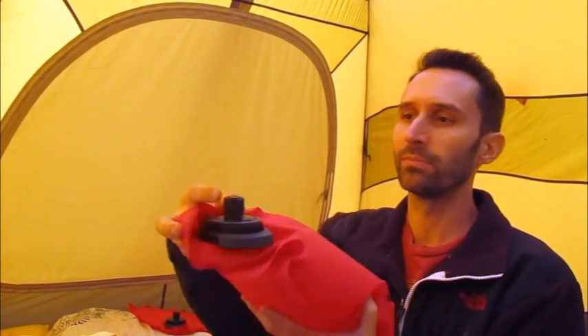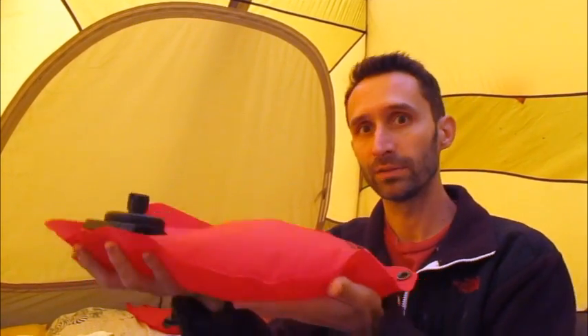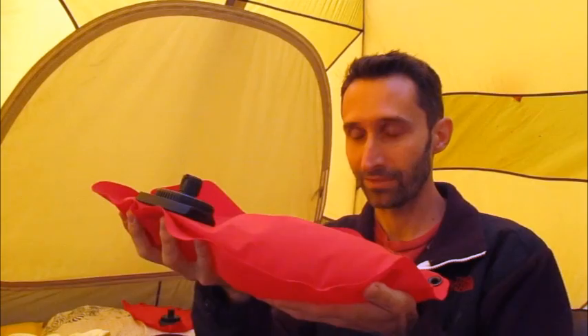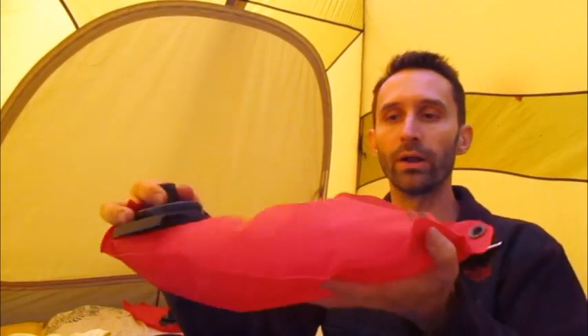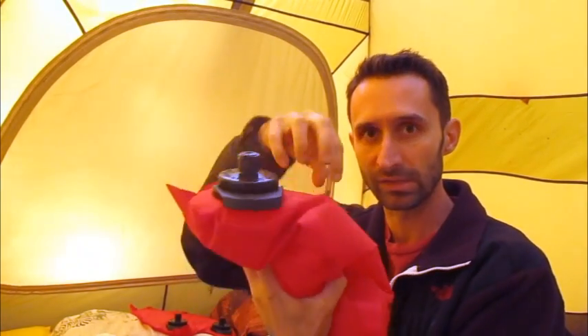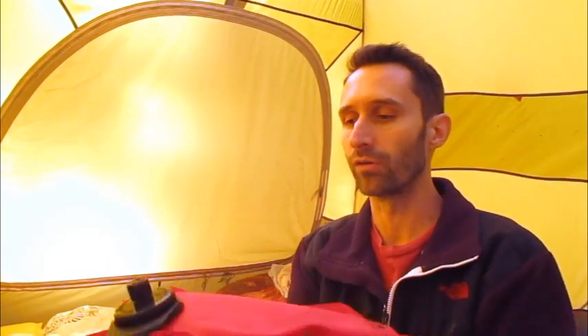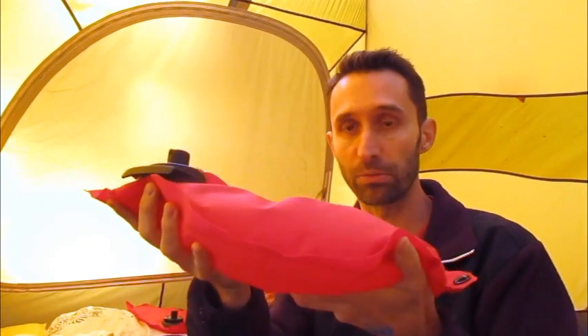It's made by MSR. These are water bladders with a little drinking spout — they're made for drinking water. But they advertise that you can boil them, so that's what I do with them. Fill them up with water, but don't overfill them. You don't want to fill them to absolute capacity because if you do boil them and the water inside starts boiling, it turns into gas, it's expanding, and you could pop the thing. So leave it a little jiggly so that if you accidentally boil a little of the water, it's not going to explode on you.